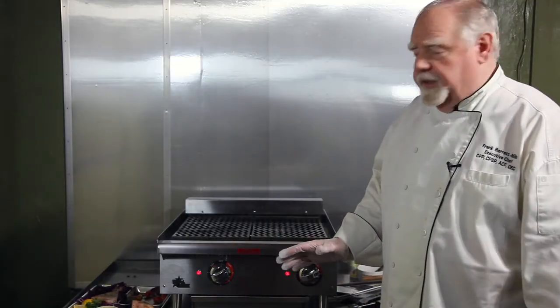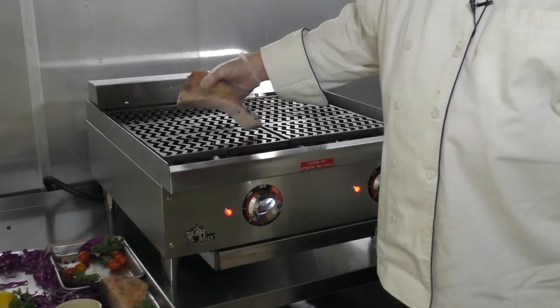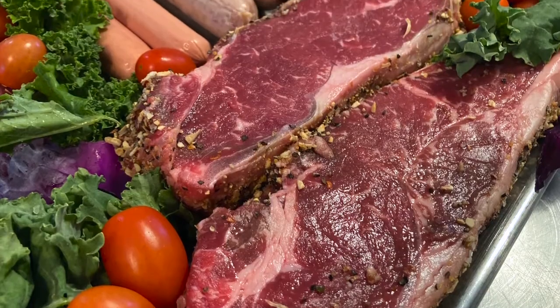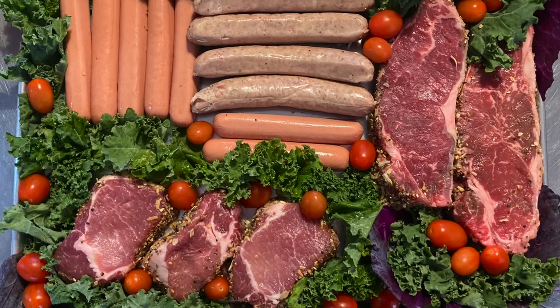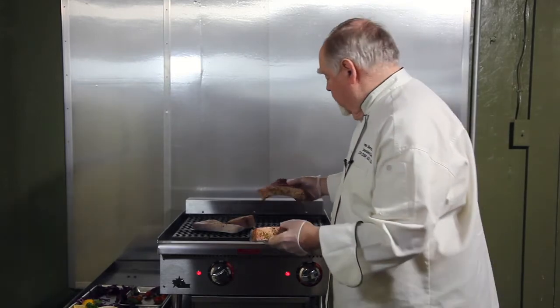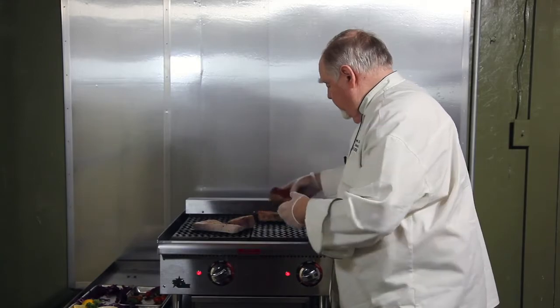Now we're going to do a fish — a full swordfish steak, going directly onto the char. I'm going to put a couple of steaks and some other items on here. Charbroiling is one of the oldest cooking styles in the world, started over a fireplace or over stones and wood.